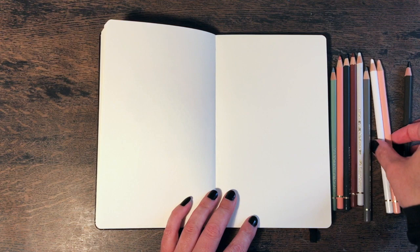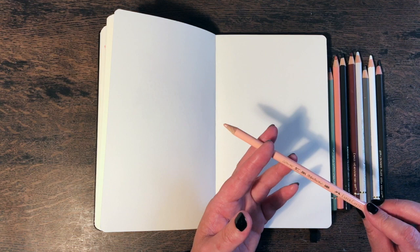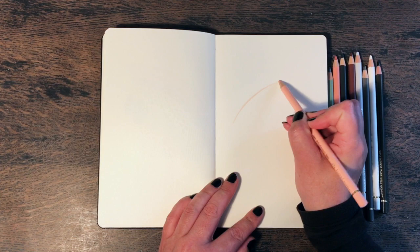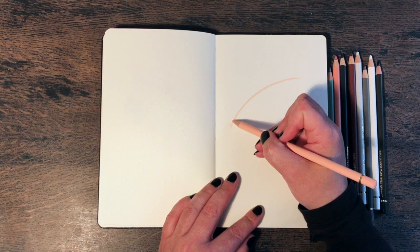I think the colour I'm going to start with is this one. It's one of my favourites — it's called Light Flesh, but I think a more appropriate name would be Pale Apricot. It's a really lovely colour, sort of a peachy, pinky colour. So we're going to start with that, and I think I'm going to start by just lightly drawing a lovely arcing kind of shape — almost like a rainbow, really.